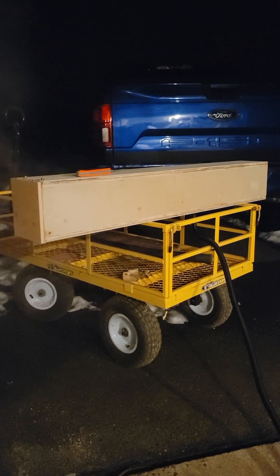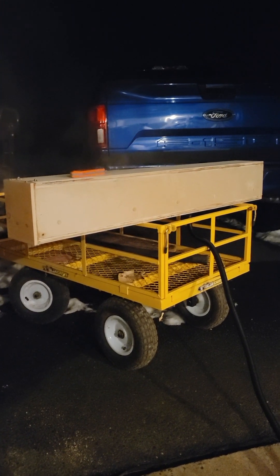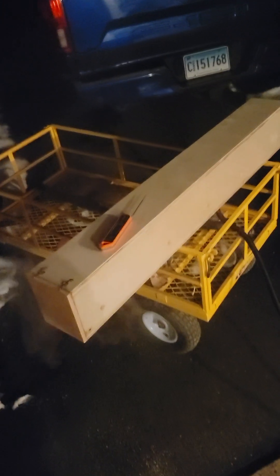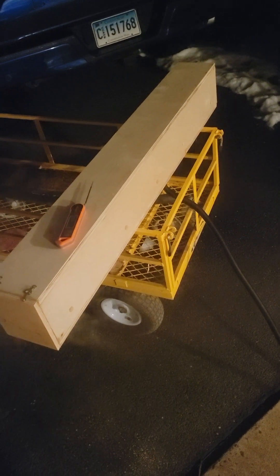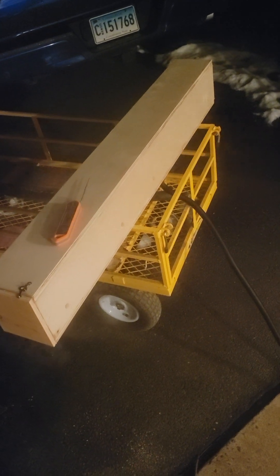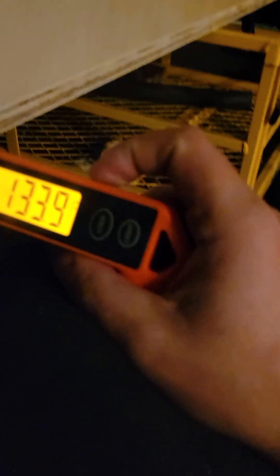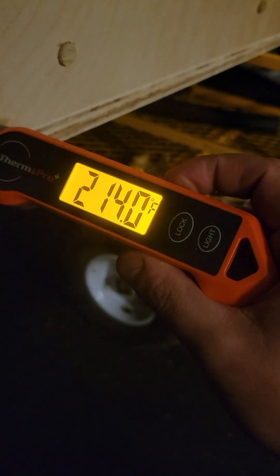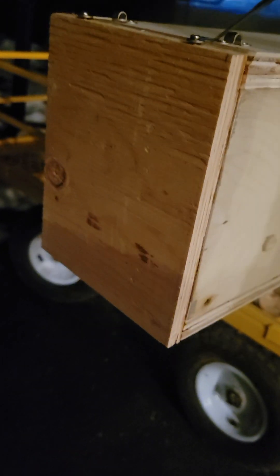I knocked this thing together in about 20–30 minutes — basically just glue and a pin nailer — got this little chintzy door. Let's check the temperature... yep, we're boiling, so this is hot enough to run now more or less.